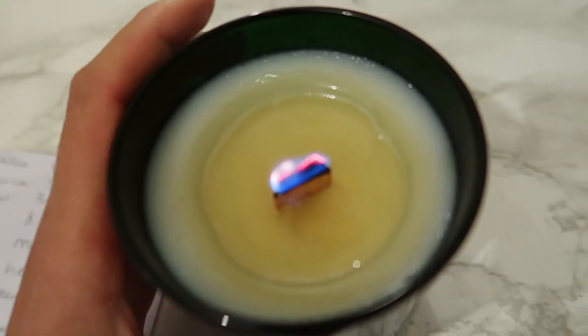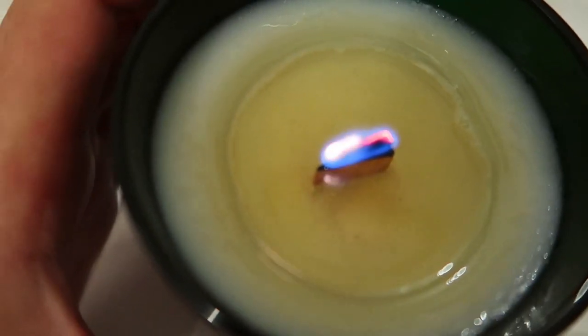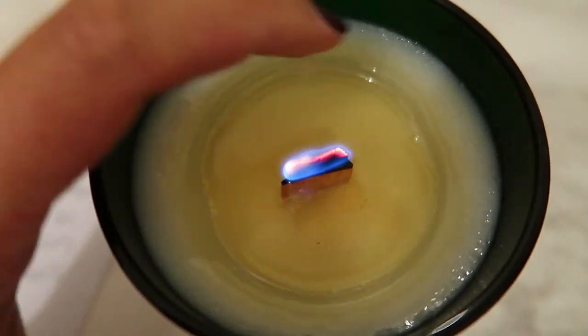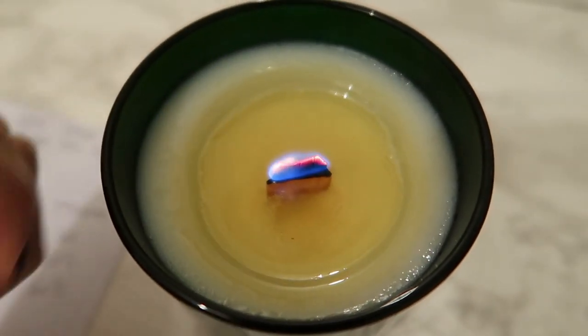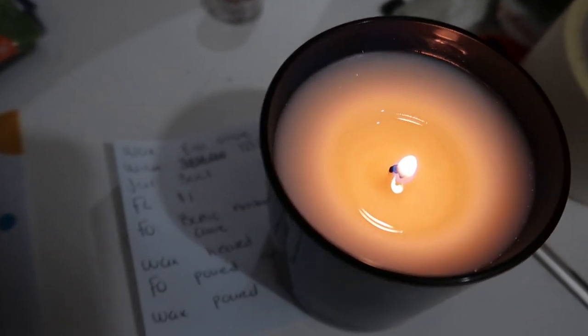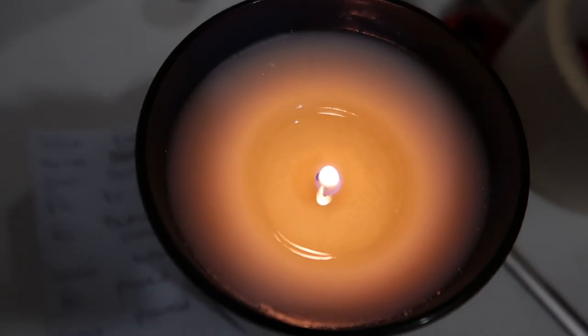I'll give it another hour — it's too early to judge for now. But I do think the wick is struggling a little bit. It looks like it's creating a tunnel here, so it's not burning the wax evenly. Let's move on to the other candle. This one is definitely tunneling — the flame looks like it's about to switch itself off. This is not working at all — no hot throw in the room.